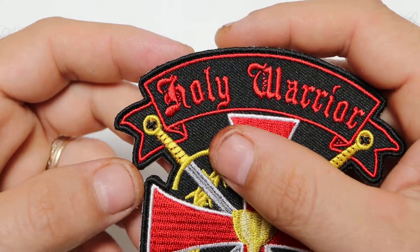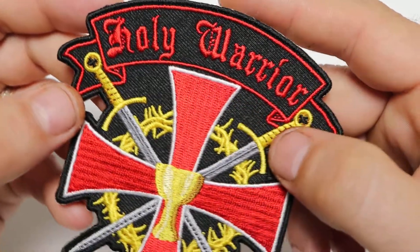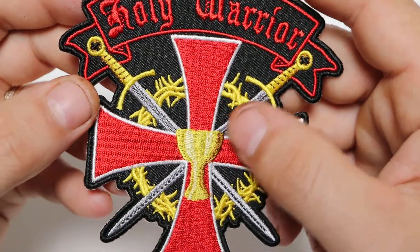The patch is embroidered over black twill material in different colors. We've got some red, white and gold, and some gray going on.